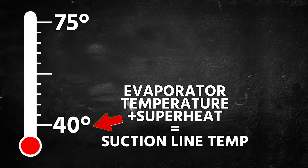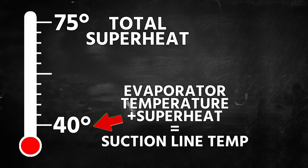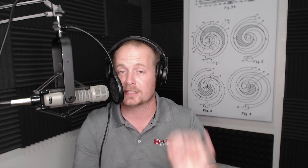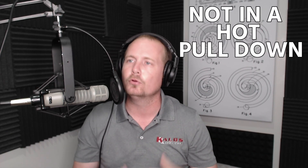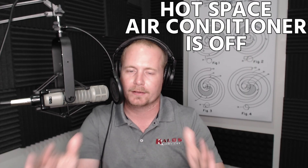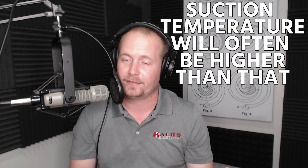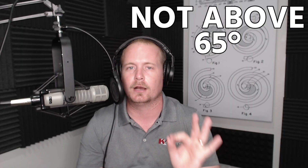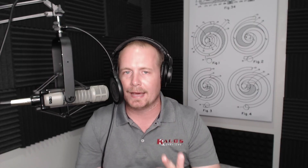Adding in superheat is tricky. Many compressor manufacturers say they want total superheat — the superheat right before the compressor — to be about 20 degrees, and they also want a maximum suction line temperature of about 65°F. These are useful numbers to know even without accounting for indoor temperature. If the system has been running under normal conditions — not in a hot pull-down, which is when the space is very hot and the system just got started — the suction line temperature outside should be below 65°F.